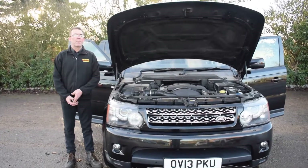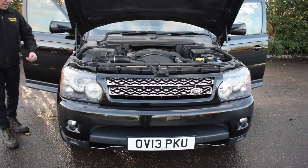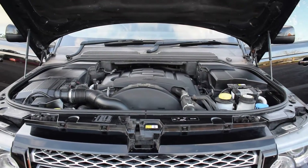Hello and welcome along today to Eclipse Car Sales. Today we're going to be looking at this Range Rover Sport HSE in the black version. This is running 22 inch rims and tyres and we're just going to give you a nice listen to that engine on this one.